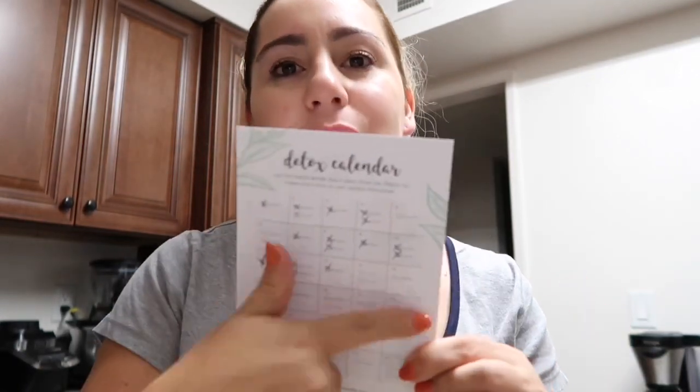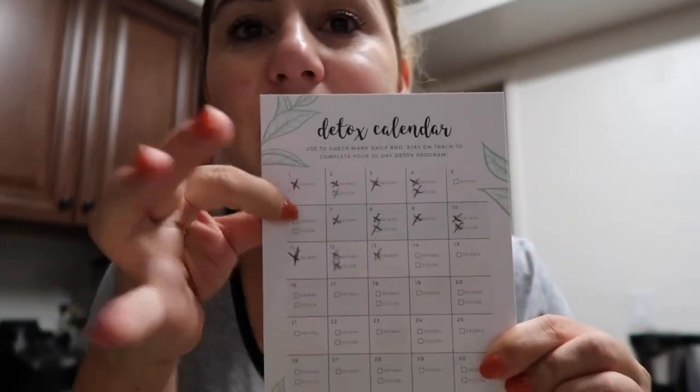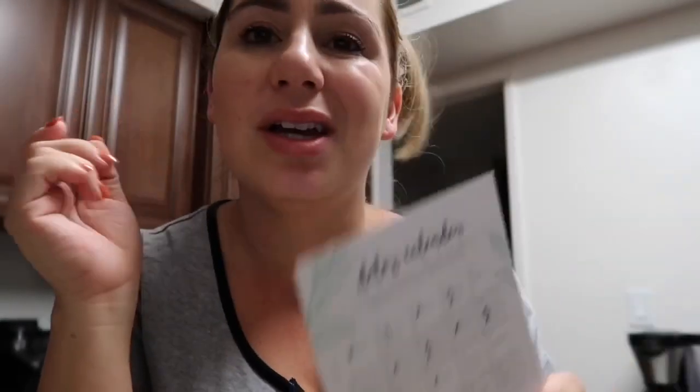It also comes with a little calendar so you can keep track of your days and how much you've been doing. I did skip last weekend just because it was a weekend — I'm just being honest with you guys. I'm going to put the link in the description down below. The rest of the video is going to take you guys to Starbucks with me, and I'm going to show you guys what I've been ordering on keto at Starbucks.